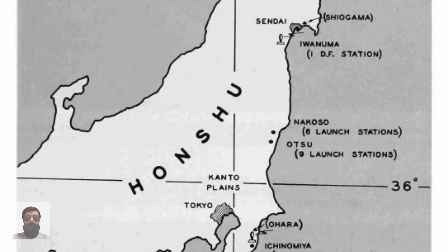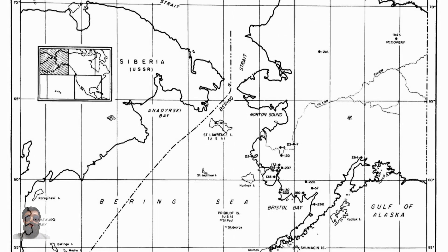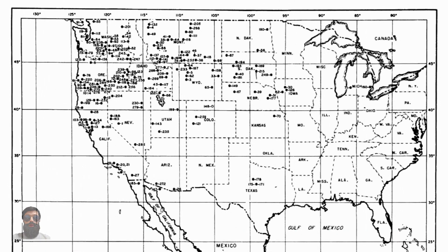Between November 1944 and April 1945, the Imperial Japanese Army launched about 9,300 balloons from sites on Honshu, of which about 300 were found or observed in the U.S. and Canada, with some in Mexico. The first balloons were launched at 05:00 on November 3, 1944. Two weeks after the discovery of a balloon off San Pedro, other balloons continued to be discovered across North America, in northern Mexico, and at sea by ships.